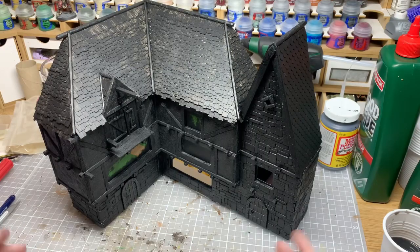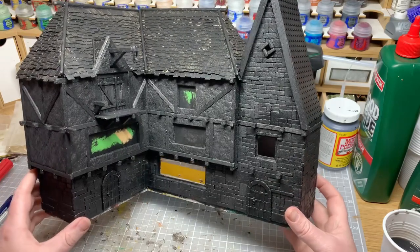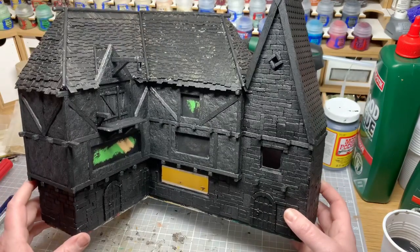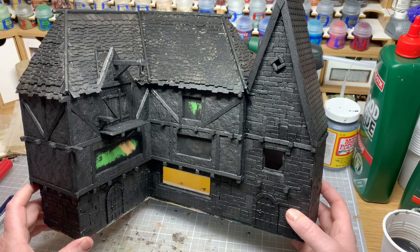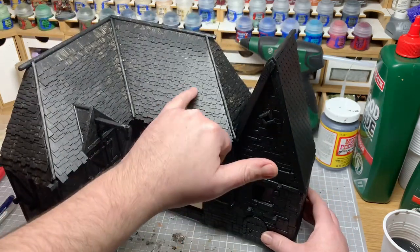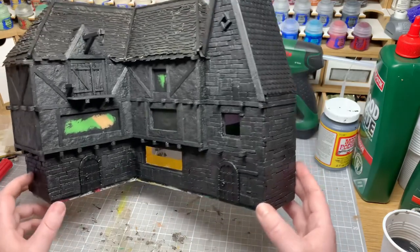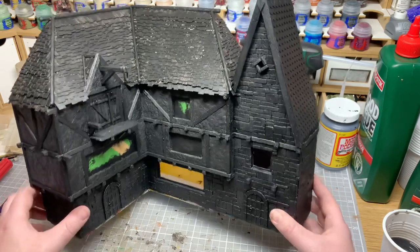There we go — it's all undercoated in the Mod Podge black mix. I only really do one coat; I think it only needs it. The tiles look like they might need another one, but I'll probably just go over those with slate grey — that'll be fine because I'm going to do some weathering underneath the edges anyway. On to the grey now for the stonework — let's crack on with that.